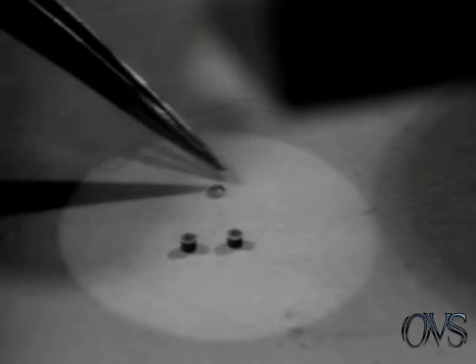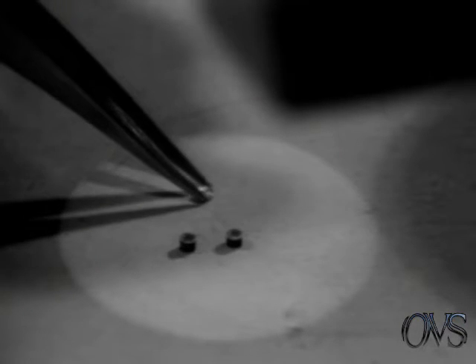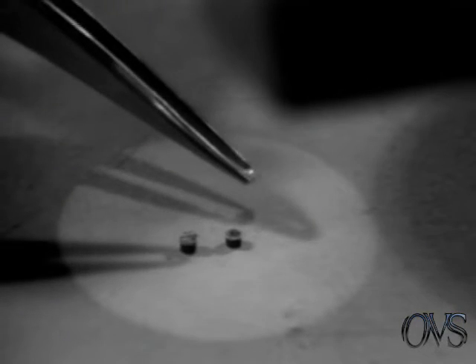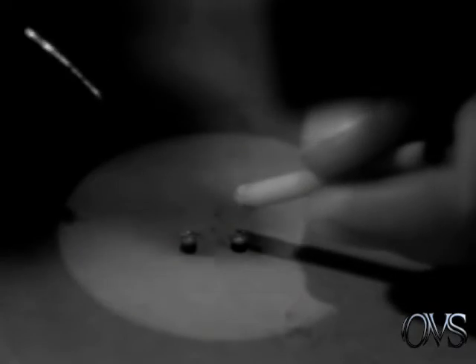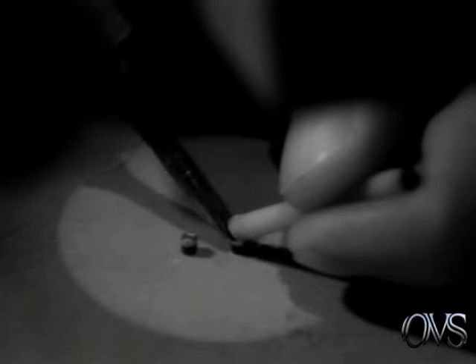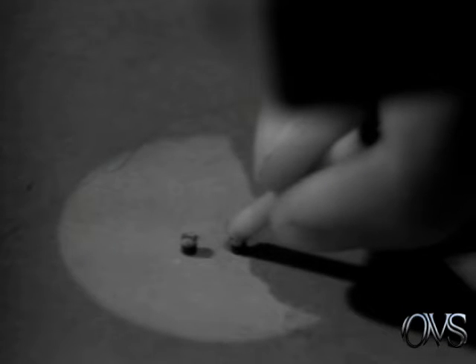Then you take your end caps. You will notice that one side is cut out so that the center hole fits into the cut-out part of the resistor. Then you solder the end caps to the resistor, holding on to them with a fixture. Be very careful not to leave your iron on too long. Once it starts smoking, let it smoke for about a second, then remove your iron.